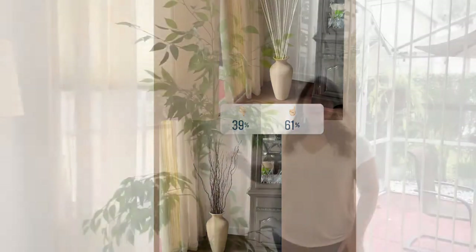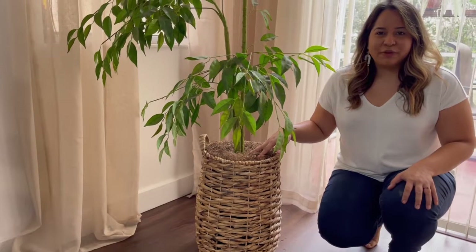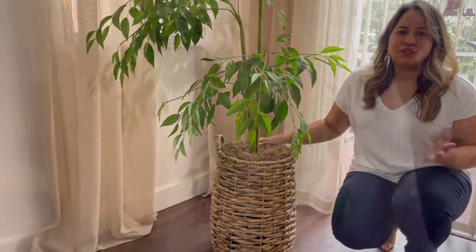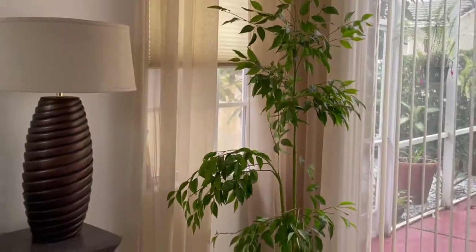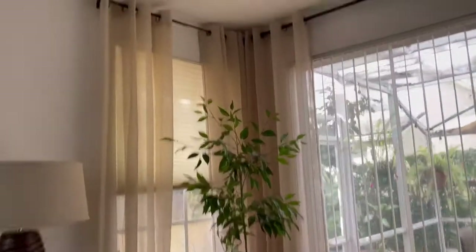Do you remember when I found this at the thrift store for like $15? We got a new basket for it to give it the right height — it looks perfect in the space and was super affordable. Another tip: I always advise hanging curtains as high as you can, which is what we did in this area.